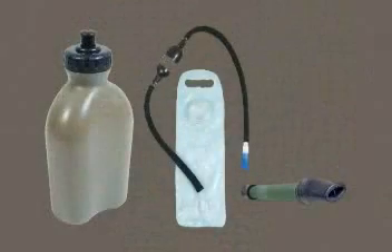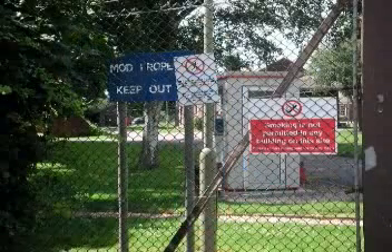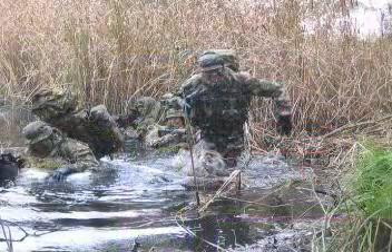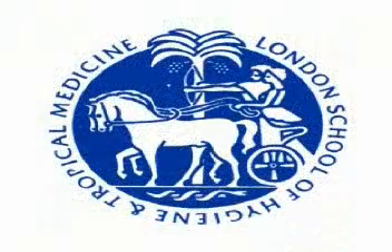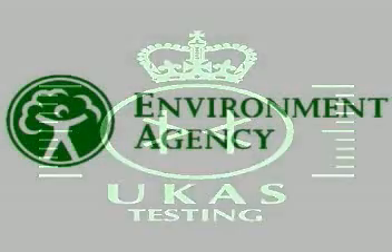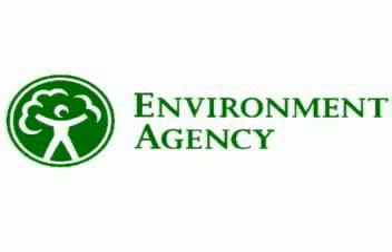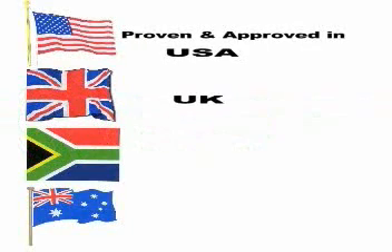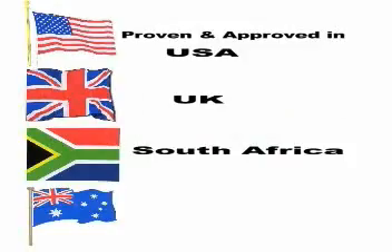These are the most proven and tested micro purification filter systems in the world. Our filters have been tested to exceed Ministry of Defence specifications and have been tried and tested by special forces worldwide. Also tested to international EPA and ANSI protocols, independently by the UK Government Environmental Agency, and proven and approved in the USA, United Kingdom, South Africa and Australia.